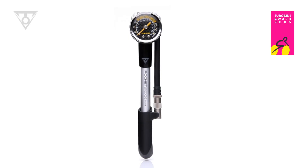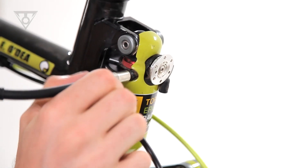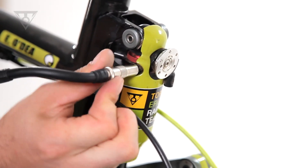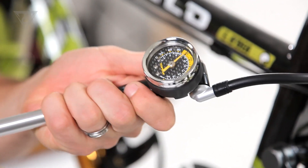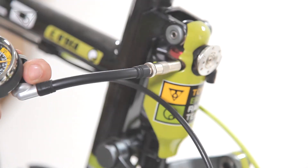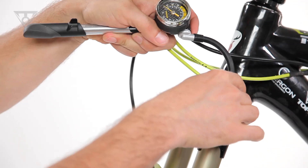The PocketShock DXG is a precision pump designed to fill all modern suspension, fork, and rear shock units up to 300 psi or 20.7 bar. This innovative shock pump features our exclusive Pressure Right Head, which uses an internal check valve to isolate the pump head from the suspension fork or rear shock.